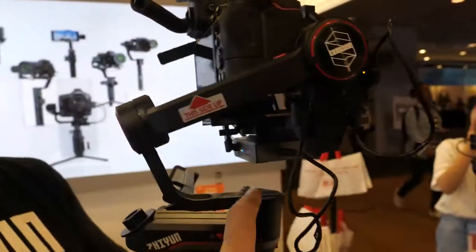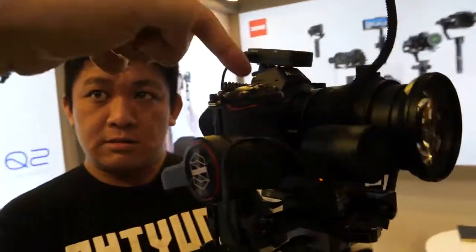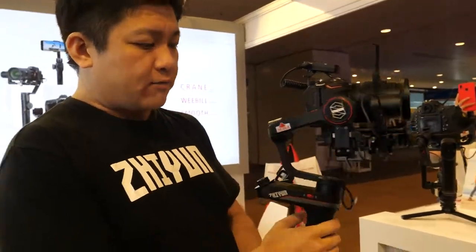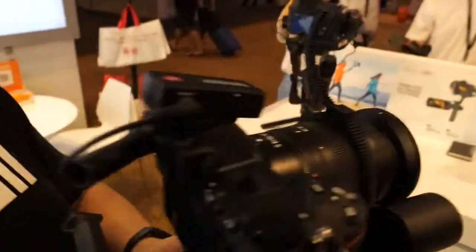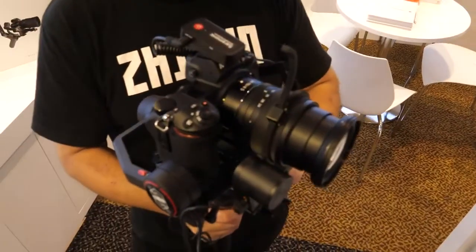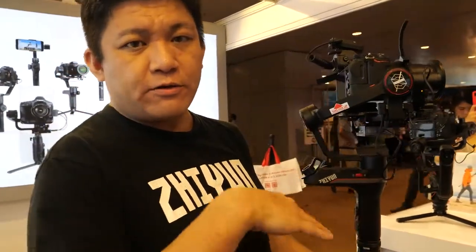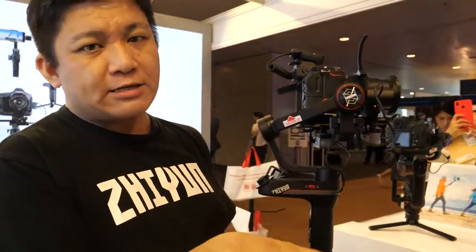What does 300% stronger mean practically? It can get more stable shots even if the camera is unbalanced. For example, with a zoom lens, if you zoom out and extend it, the gimbal can still hold balance and remain very stable. It's still better to balance it correctly for full battery life, but it doesn't need to be 100% perfect to get really stable shots.